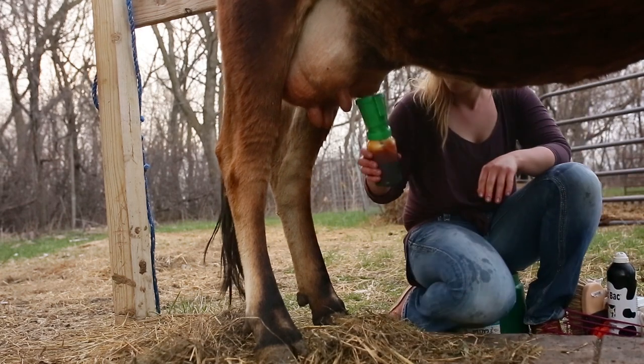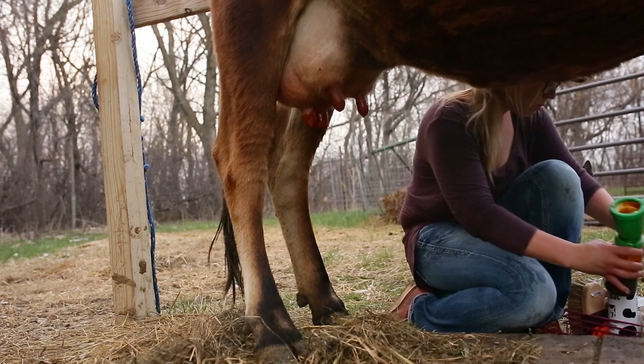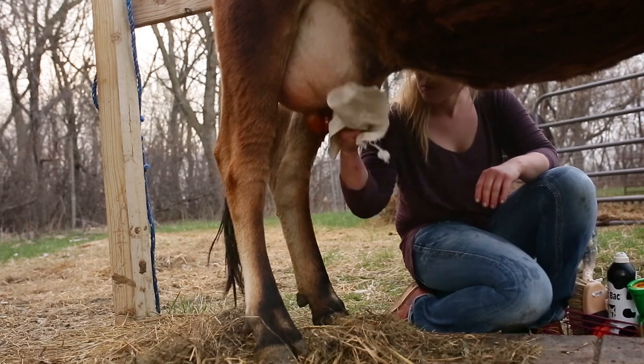Next I will be following up with an iodine dip for sanitation purposes. After applying to each teat, remove iodine with a nice clean cloth.